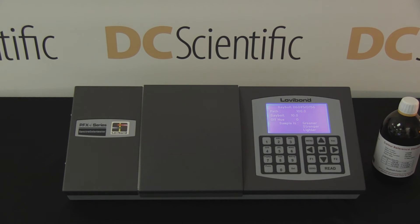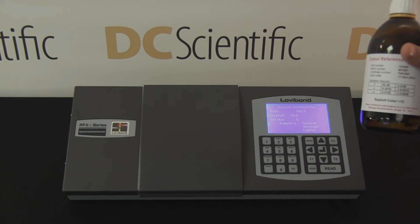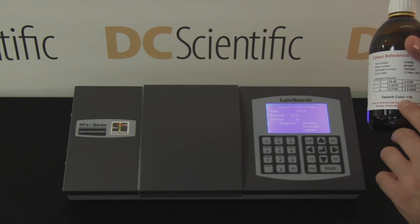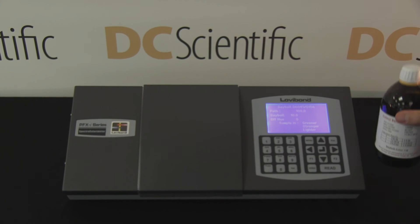The result, in this case a Seibold color value of plus 10, appears on the screen. The technician then checks the result against the ISO 17025 certified reference standard.